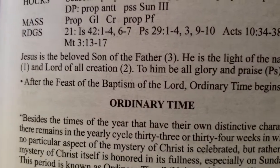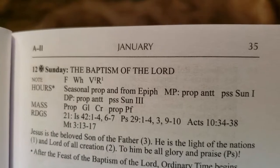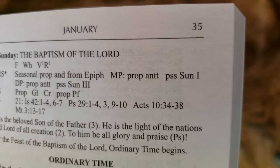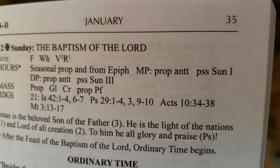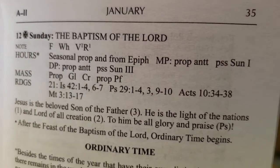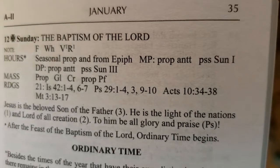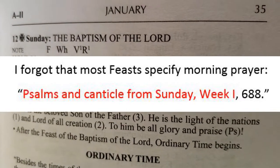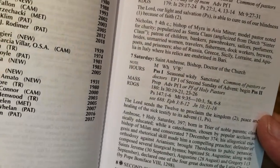There's a little mention here: after the feast of the Baptism of the Lord, ordinary time begins. For the hours, you're going to use the seasonal proper from the proper of seasons, and from the Epiphany — morning prayer uses the proper antiphons. The Psalter is week one that you're going to begin with. I'm not going to confuse myself anymore trying to figure it out, but hopefully you got the pretty much general idea of this.